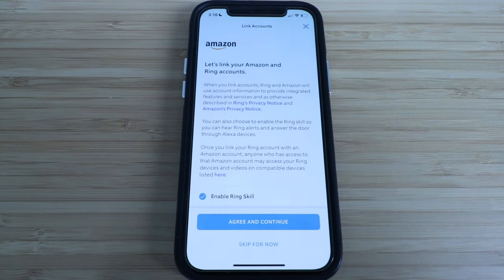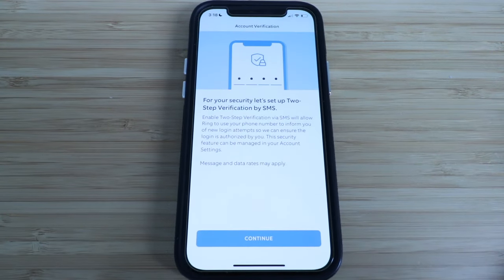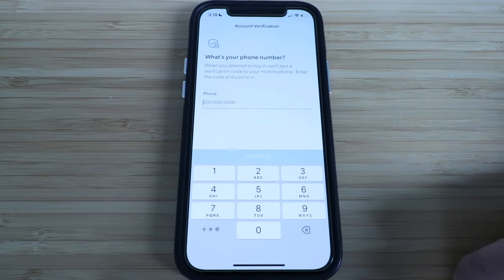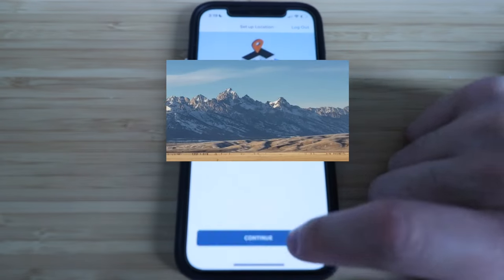Here you can link your Amazon and Ring accounts, but for now we're going to skip this. Let's set up two-step verification with SMS. We'll click continue, enter your phone number, then click continue when you're done. Verify the code that was sent to you and click continue.